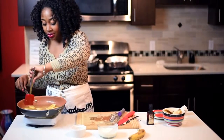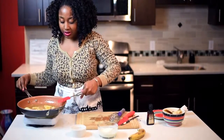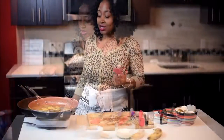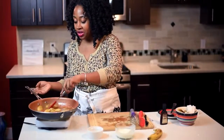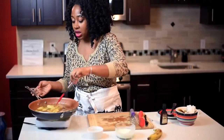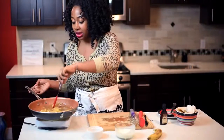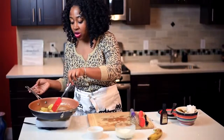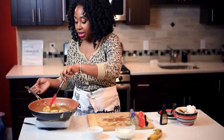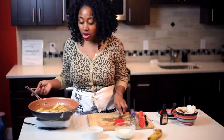Just let it simmer for about five minutes. This is your finished product — it's basically a vanilla caramel sauce with bananas in it. The bananas are almost translucent and everything has come together beautifully.